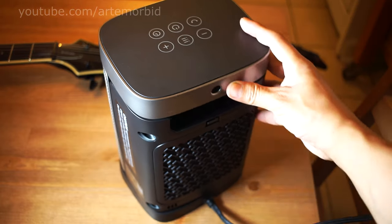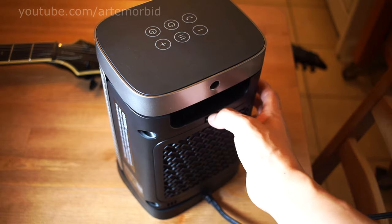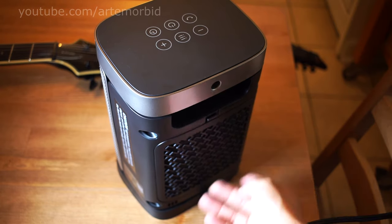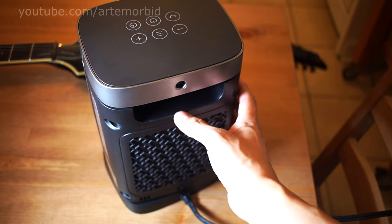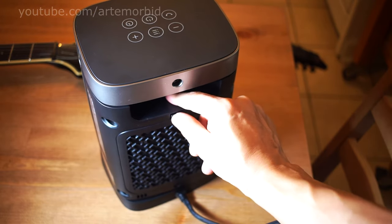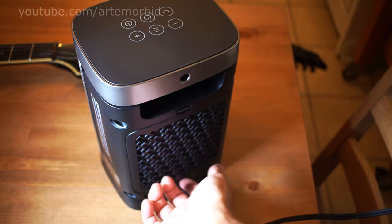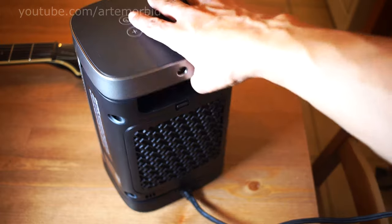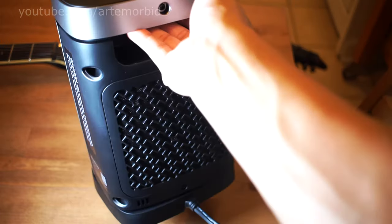One more thing before we go — you can change the filter on this unit. You'll want to unplug it first. Remove the screw from down here, then pull down and the filter comes out. You can wash it, and once it's dry, put it back in and replace the screw. That's how you change the filter.